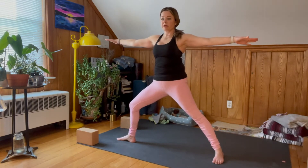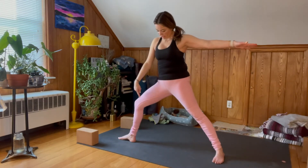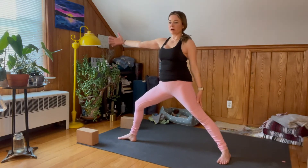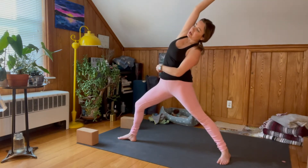Transition to Virabhadrasana Two. With Warrior Two your arms are about parallel to the mat, making sure your right heel bisects the middle of your left foot. Drop your left palm, flip the right, come into Reverse Warrior as you inhale.